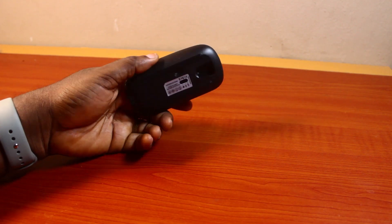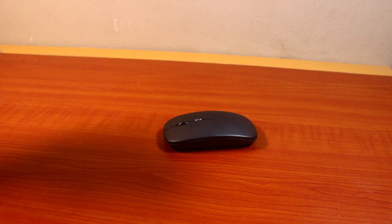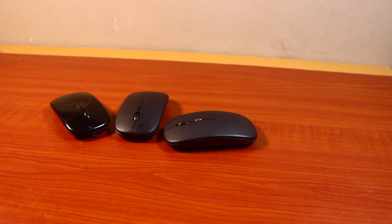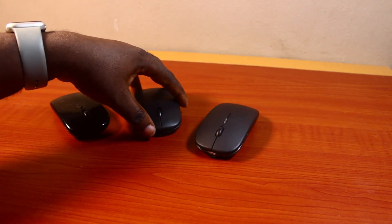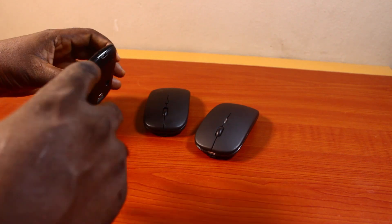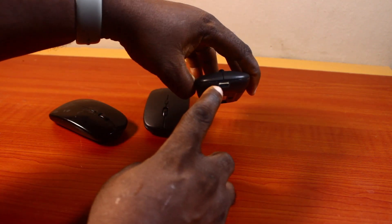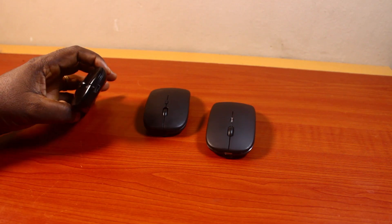There are different ports available for different wireless mice. If you have different wireless mice, you'll discover that they have different ports you can use to charge them, and it depends on the wireless mouse manufacturer. As you can see, this is a different wireless mouse from this one — this one uses a Type-C port.